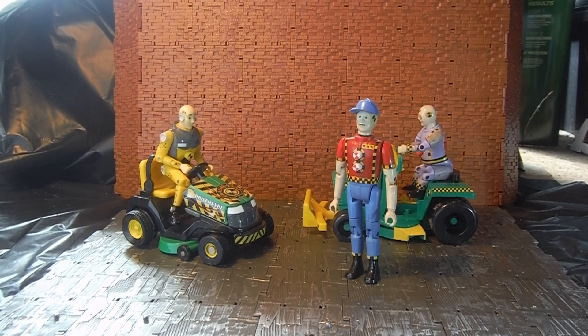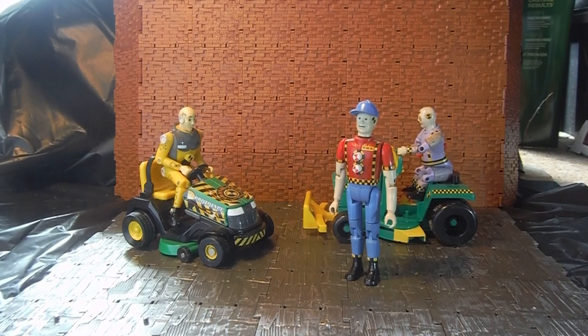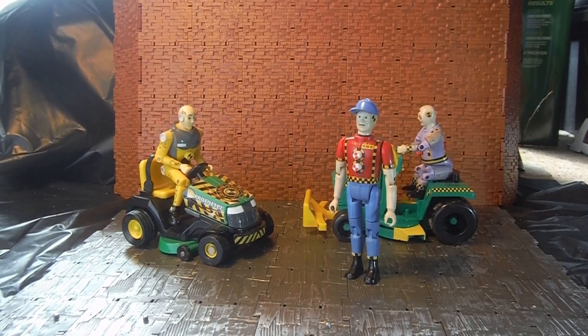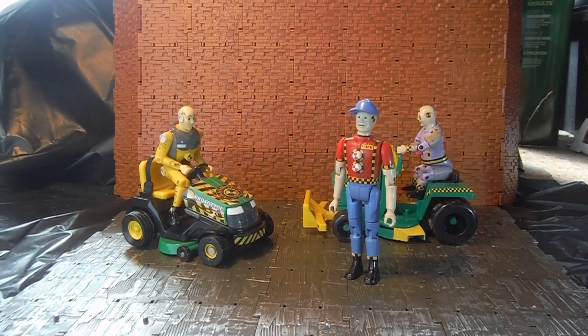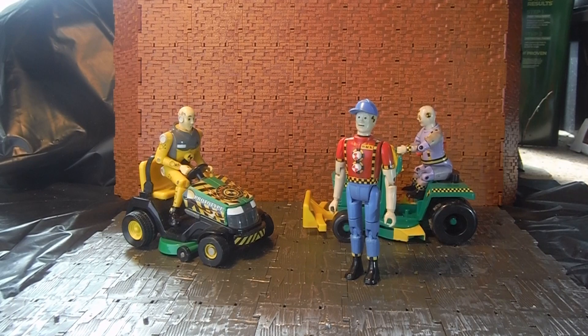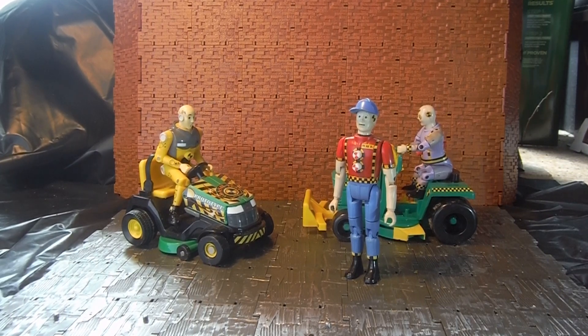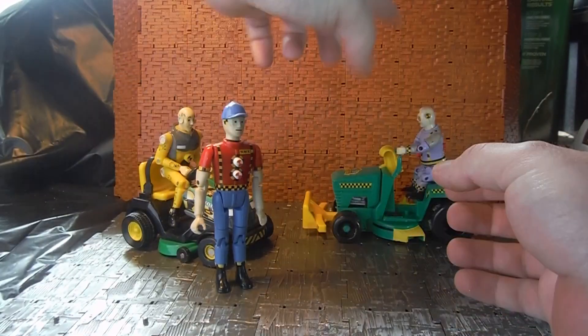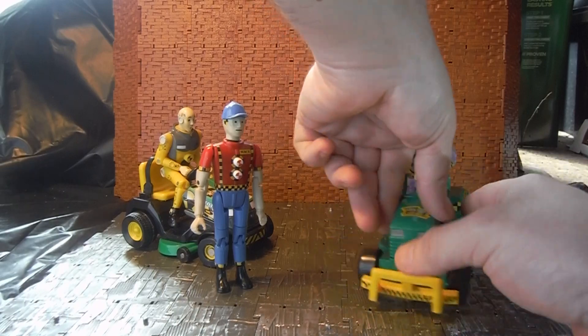What I'm reviewing today is more Crash Dummy stuff. This time it's an oldie and a newie — the old Tyco version and the Hot Wheels version of a similar concept: the Crash Dummies lawnmower. The original lawnmower is the green one back here, which has Spare Tire on it at the moment.